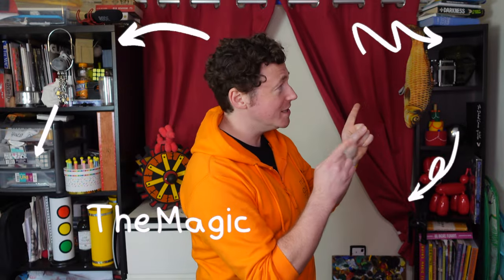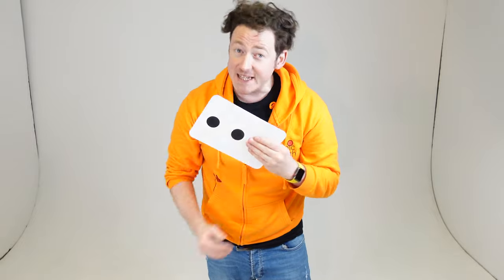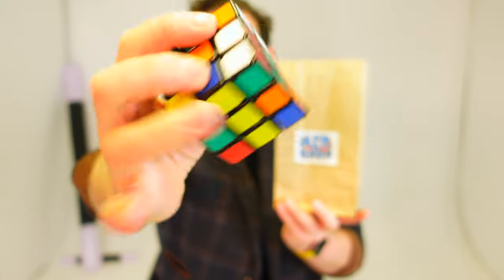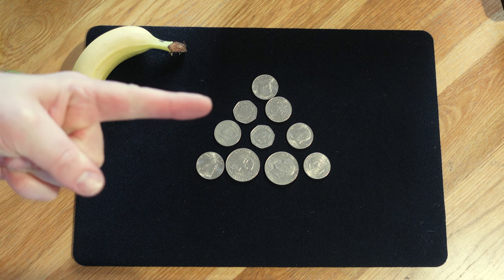Hi everybody, welcome to my place. This is the inside of what I call my magic emporium. Thanks for joining me today. Today on MGTV, the Brain Break Edition, we are going to blow our minds with some domino magic, and I'm going to show you a very special bag that can actually solve a mixed up Rubik's Cube. You are going to learn a very cool trick with a cocktail stick or a straw. I'm going to show you a puzzle using ten coins.